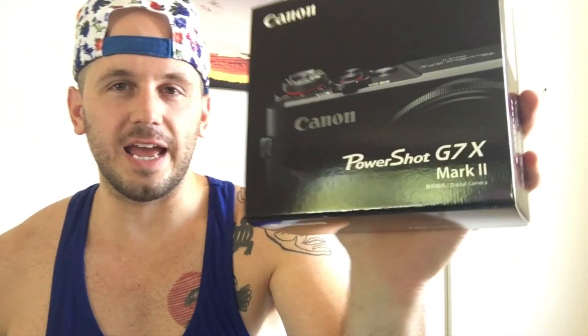I got the tripod that I wanted. That's so fun. This is a Pixie Bite package, by the way. Canon PowerShot G7X Mark II. Look at that. I've been waiting a long time for this — like a week.